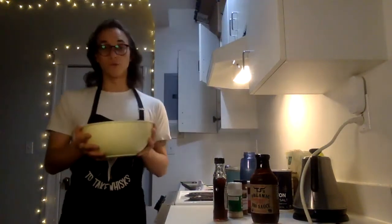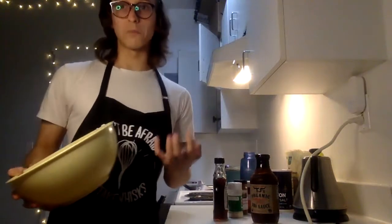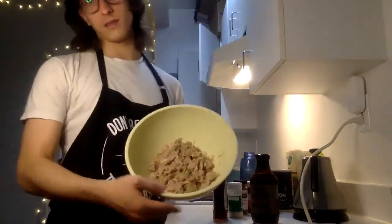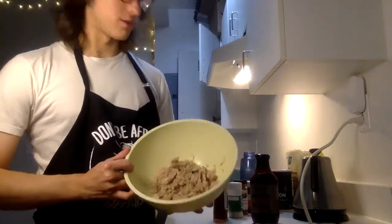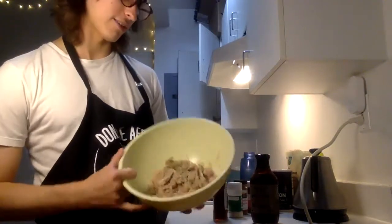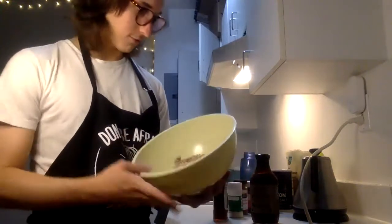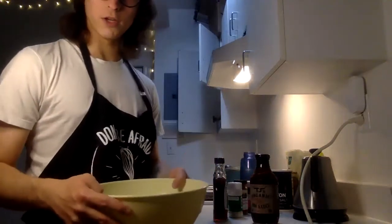Whether or not you decided to boil your jackfruit to get the brine flavor out or just give it a little rinse in the sink, it should be looking something like this. If you didn't rinse it, it's going to be a little lighter, a little greener. This has a nice pinkish gray tone — it reminds me of carnitas, if anyone's familiar.